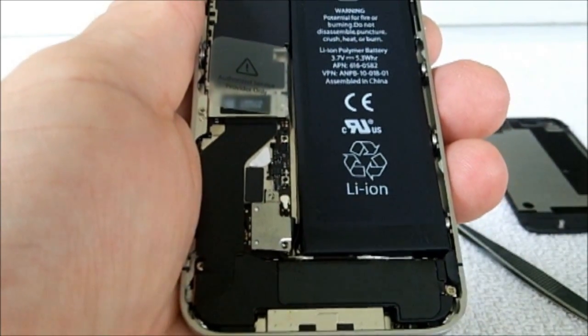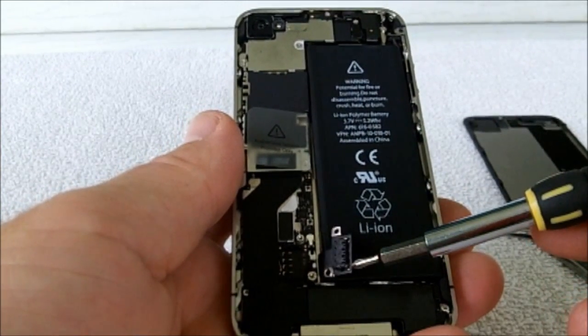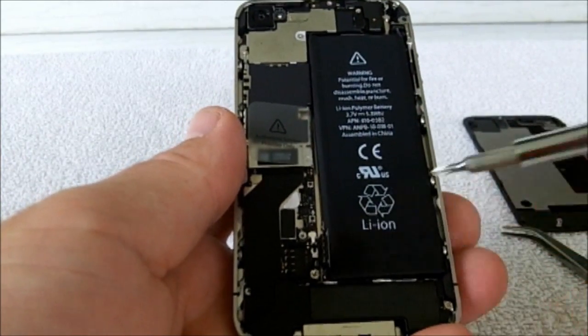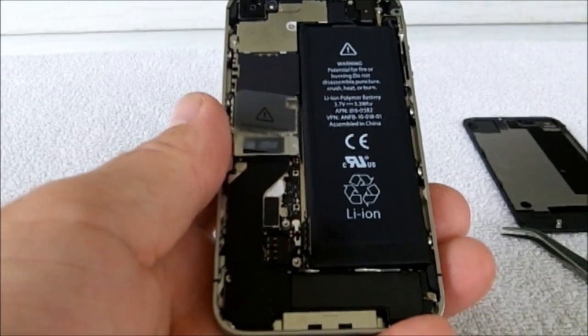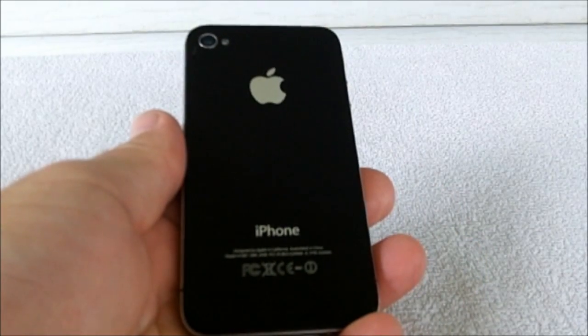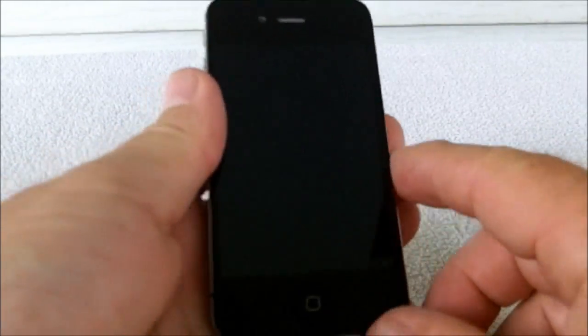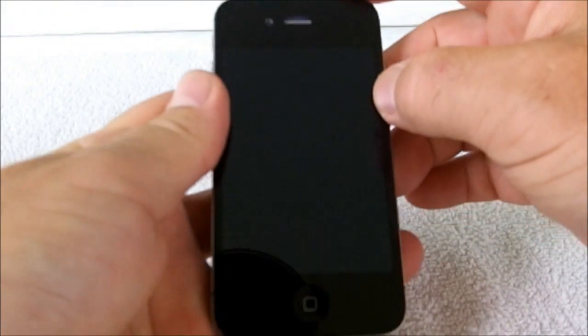We got it disconnected. Now we'll want to reconnect it and power on the phone and see if our screen works. We have the cover back on it, let's see what happens. Now let's power it on.